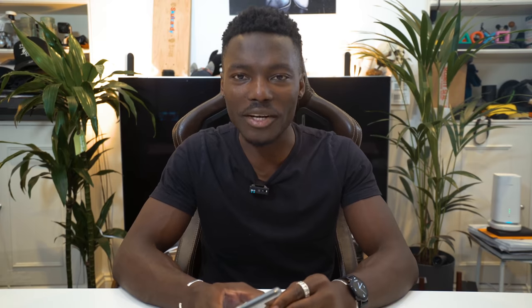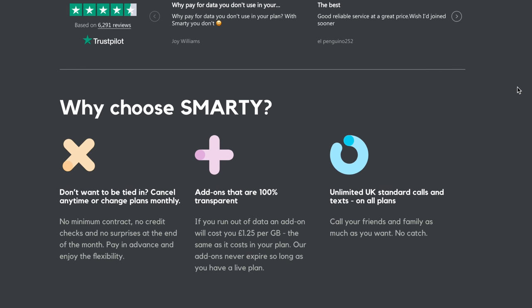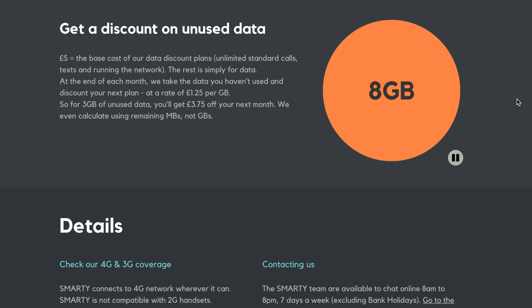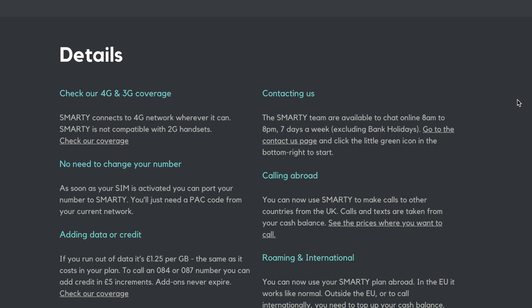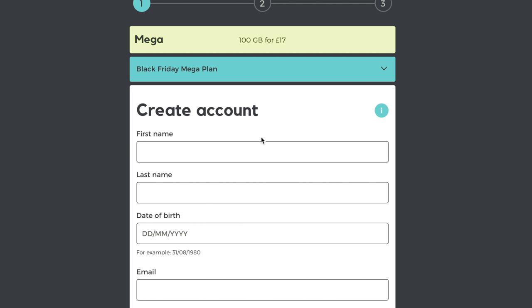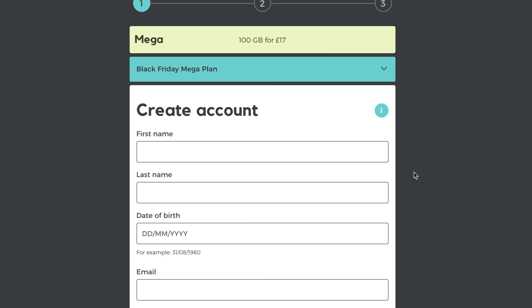Now let's have a massive shout out to our sponsor for this video, Smarty Powered by 3. As someone who consumes a lot of data, whether I'm uploading to Instagram, Twitter, and so on, as well as using Adobe Cloud platform where I get to share all my photos that I edit across all platforms — from my tablet to my laptop, even online on my phones — uploading data without worrying about how much I've used is very important. With Smarty Powered by 3 for 17 pounds a month on the Black Friday deal, you are looking at 100 gig, unlimited text, unlimited calls to use throughout the month. It's a 30 day rolling contract, no credit checks, and you can cancel it whenever you want. You've also got EU roaming available as well.